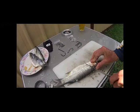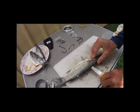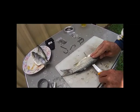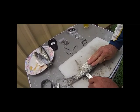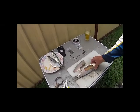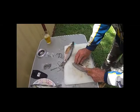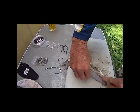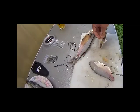So I'm going to put it in the middle of the slab. Clean the rib cage up, like so.